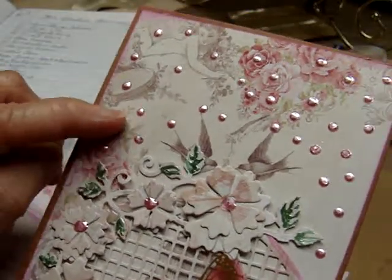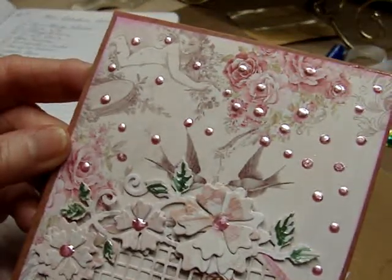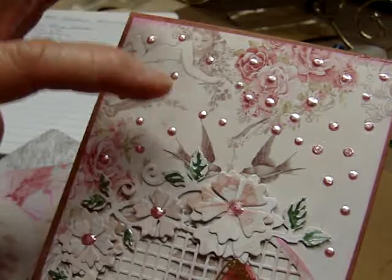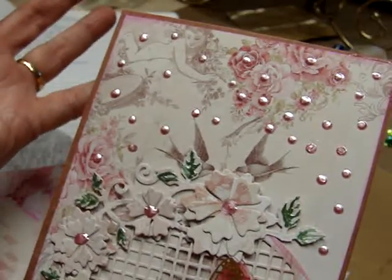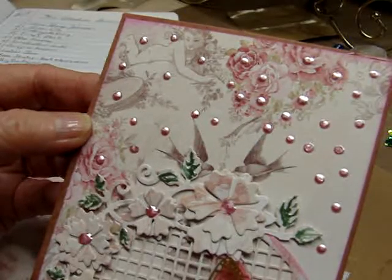Are these Nouveau Drops? I've never used Nouveau Drops — I've used Liquid Pearls but not Nouveau Drops. Oh, that is pretty, and I love this paper. Now that looks like it could be Authentique or Prima. I'm not sure, but it's very pretty.